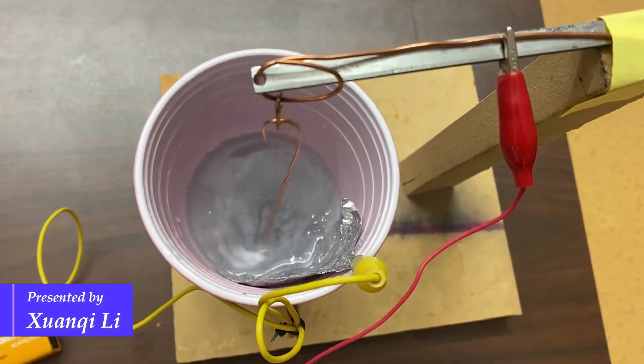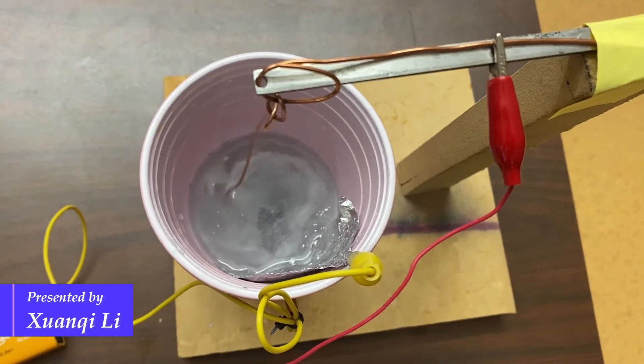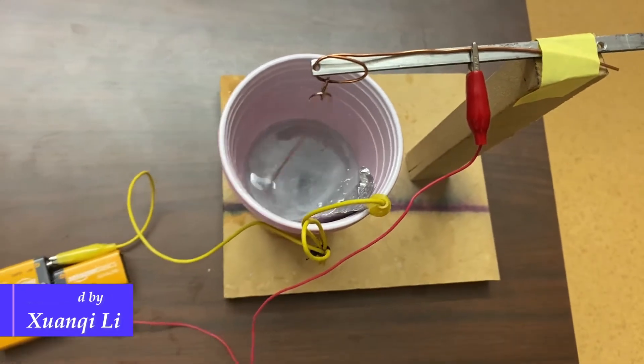The current running through the wire will create a magnetic field, which interacts with the magnet and creates a circular motion.